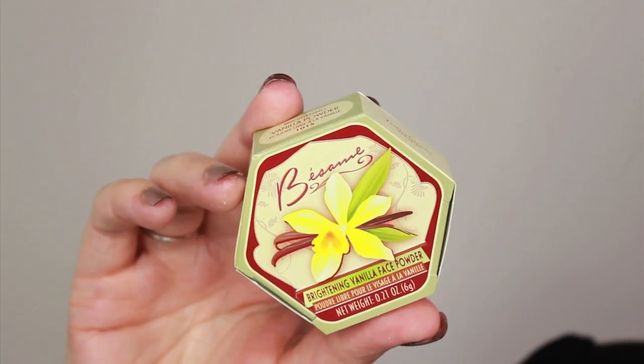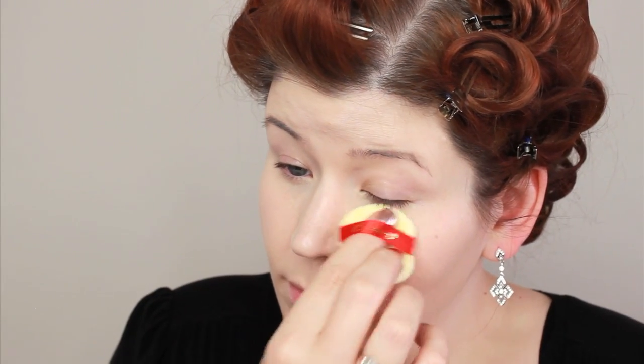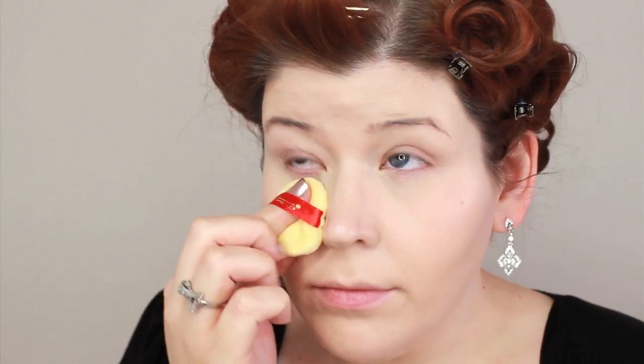Next I'm going to set that foundation and concealer using this powder also from Besseme. It's the Vanilla Lightning Powder — you guys, it smells like MAC lipsticks, it has a beautiful vanilla fragrance to it. It gives you a very luxurious feel when you're powdering your face. I like to pat this onto the skin because a patting motion sets the product a lot better than if you brushed it on.